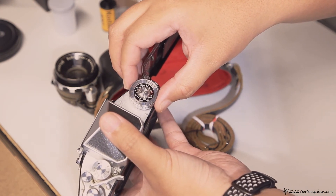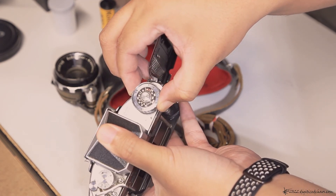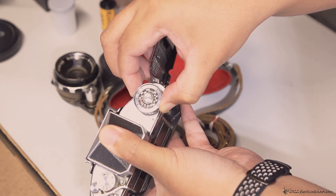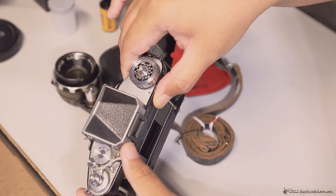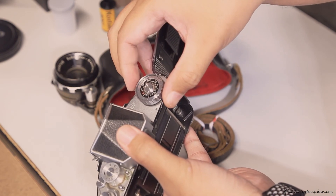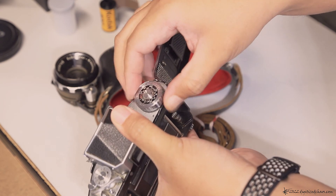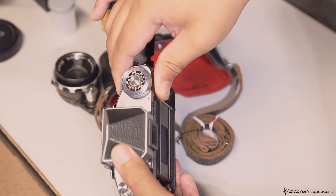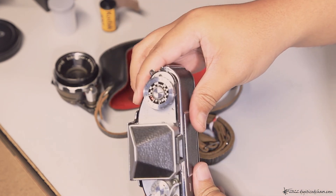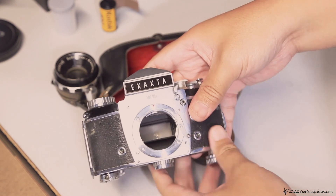To reset it, if you're going to store your camera, just pull this up here so you can go back to where it usually is — this releases the tension that way. And those are the several shutter speeds for the Exakta VX2V.